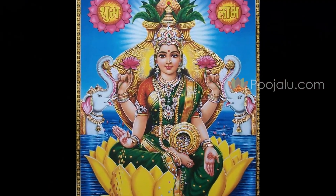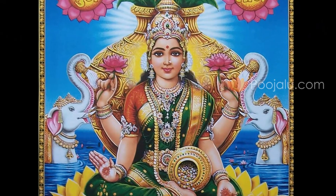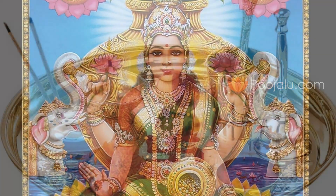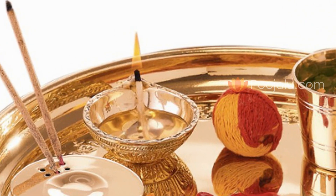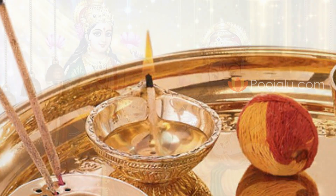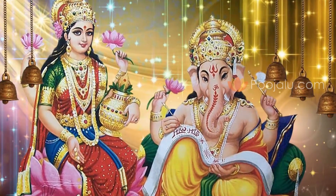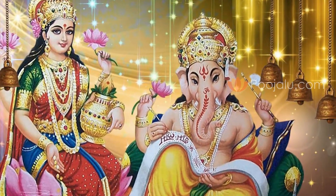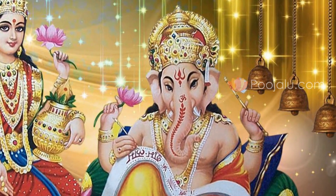Some house-related items are also required, like betel nuts, bananas, coconuts, and other items such as plates, bowls, spoons, tumblers, and water. Before starting the Puja, as per the saying Aadho Pudyo Ganadipaha, for any kind of Puja we should first worship Lord Ganesh Ji. So Ganesh Shodashopachar Puja should be performed before starting the Mahalakshmi Puja.